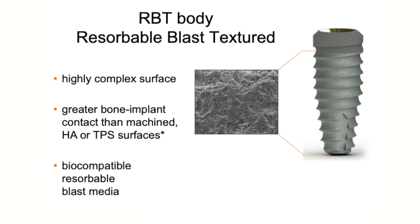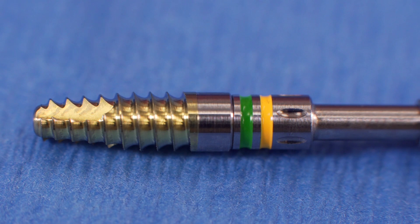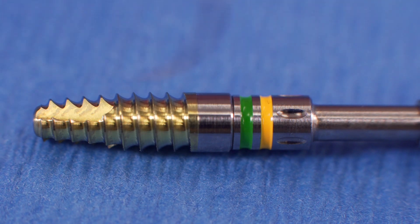That's HA or TPS surface coating — biocompatible resorbable blast media. These implants come anatomically tapered so they compress the bone for higher primary stability. They have buttress threads, where the buttress thread design has larger, deeper threads with a lower surface face designed to provide compressive rather than shear force. They're also made out of a titanium alloy for increased titanium strength. So the major components are the tapered implant design, the buttress threads, and the increased titanium alloy strength.